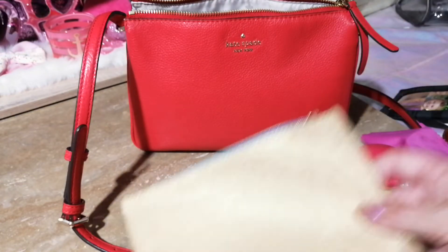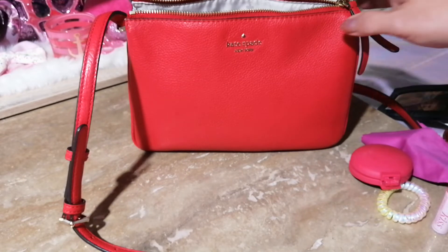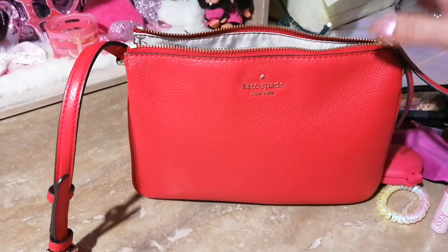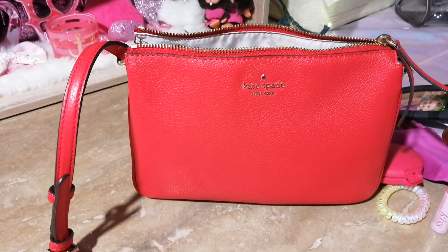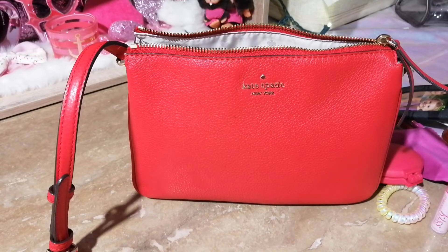That's it, guys — I hope you enjoyed this video! I have a lot more coming up and I wanted to share what I was carrying today. This is a great bag. I'm usually into bigger bags but this one does the trick — it's easy to carry and it's not hard on your shoulders. It's a great bag, so look into it if you're interested in a crossbody. I hope you have a great day — please like, comment, and subscribe. I'd love to have you join the family. Wishing everybody well — stay safe, bye!